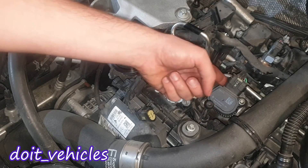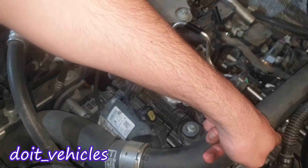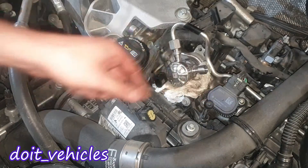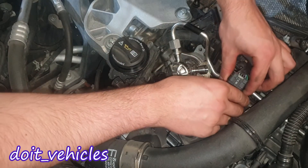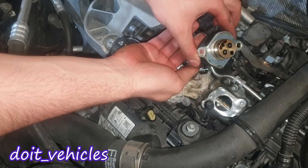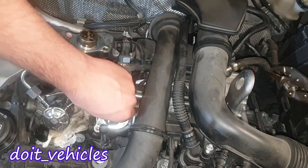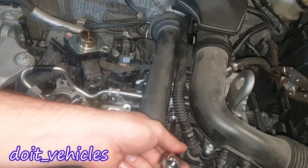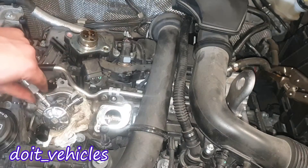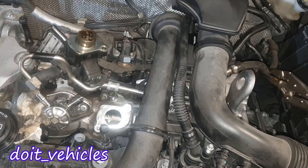We've got one bolt right behind this connector and one more there — these are two E10 bolts. We need to remove this solenoid from here; this is for the variable valve timing. We've got one more bolt here, and now we've got the line removed.